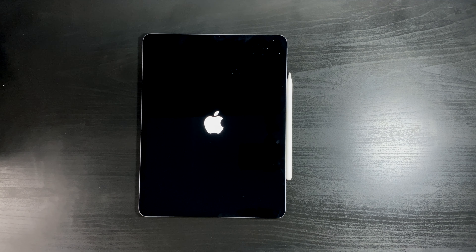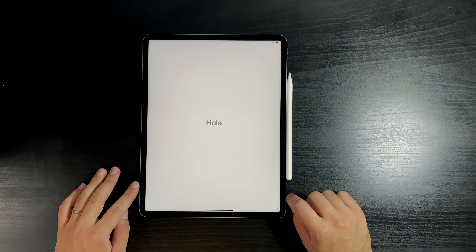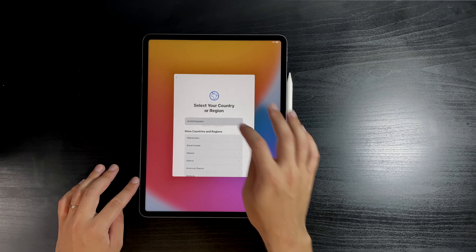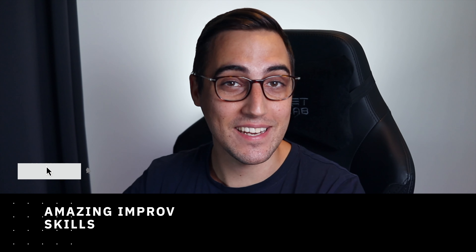I did not get any accessories — I'm just waiting for those from Amazon. I also did not buy the keyboard because I just want to see how I'm going to use this first and whether I actually want or need a keyboard. If not, I'm just going to use it with the pen. I'll select English — I'm in the UK — so yeah, this is super nice and really exciting.